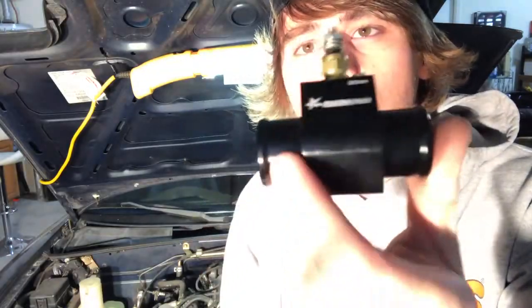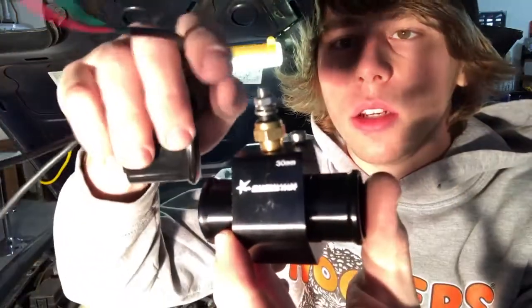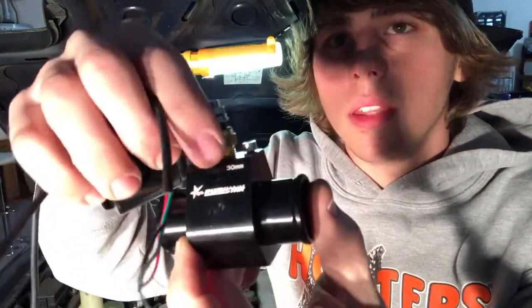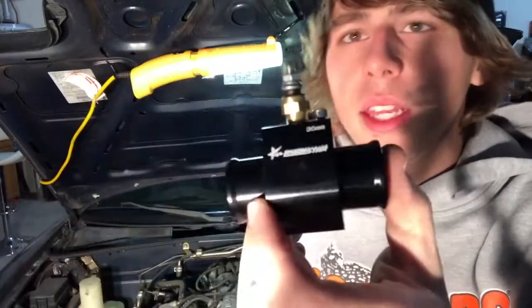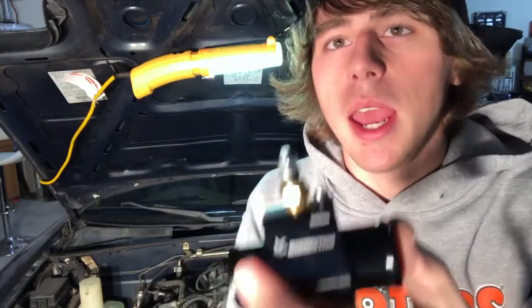All you have to do is splice into your radiator hose and run the gauge. On this kit that I have here, it's a little Fahrenheit gauge that has three wires on it: power, ground, and the green wire goes to the sensor. Then you have this little housing here — you want to make sure the size of it fits your radiator hose. You just spin in this sensor and then the wire from the sensor goes to this gauge and it tells you the temperature of your car.